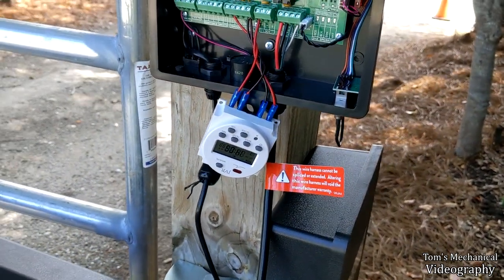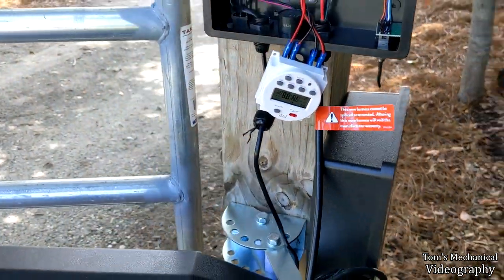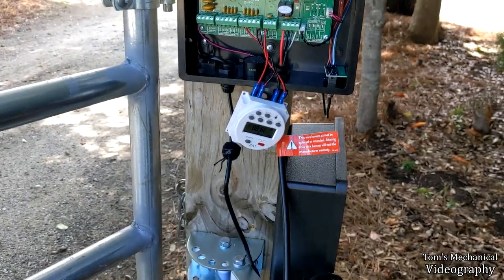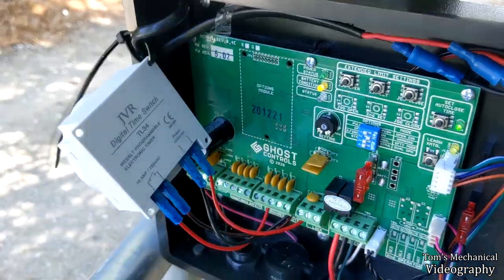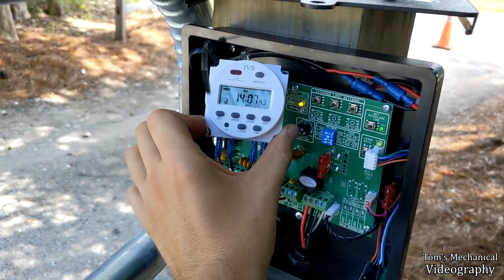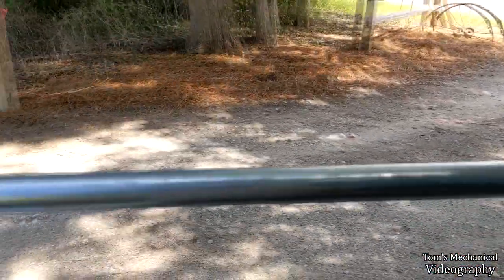I also accidentally set it to program setting two which opens at 6 o'clock so it just immediately opened. We're going to see if this thing opens in about 30 seconds. It opened right on the money - and I set the close to 14:07, so we'll wait a minute and 45 seconds. It closes automatically. So the timer is confirmed working.